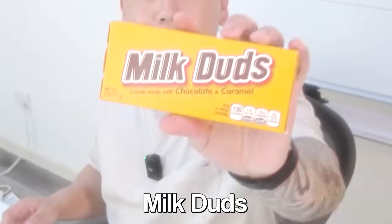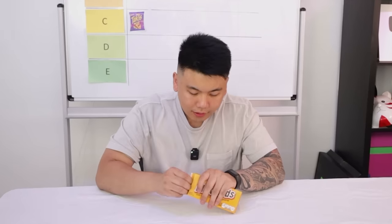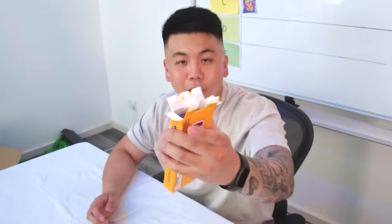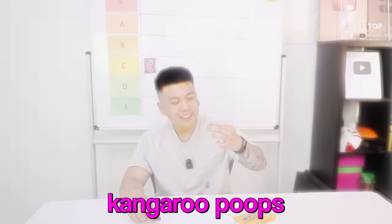Next up we've got Milk Duds — chocolate candy made with chocolate and caramel. Some of this stuff is expired, guys. Hopefully funny stuff doesn't happen to me. This one hasn't — 2024. The chocolate is literally just loose in the box, there's no other packaging. It's all melted. Let's just pour it out on the table. It looks like little poops — it looks like kangaroo poops.